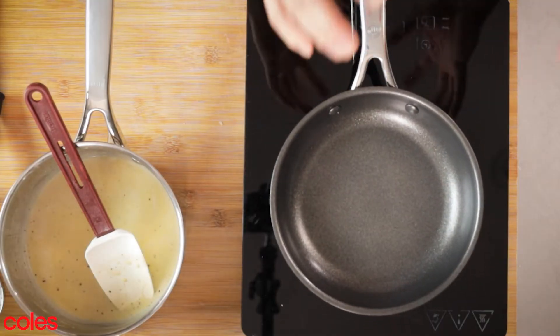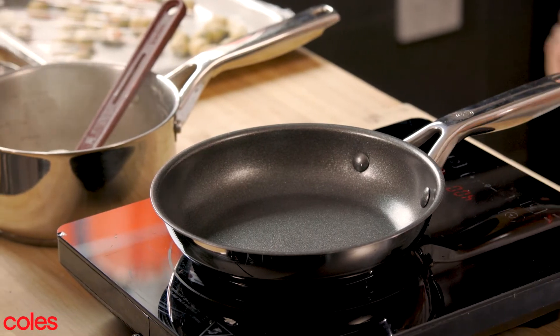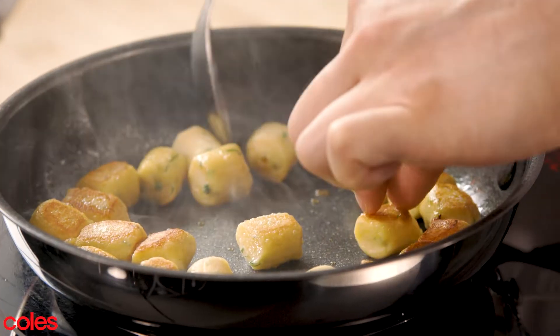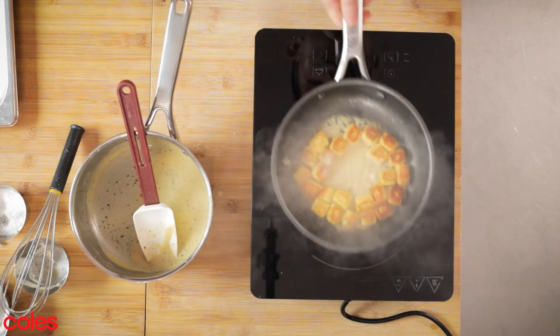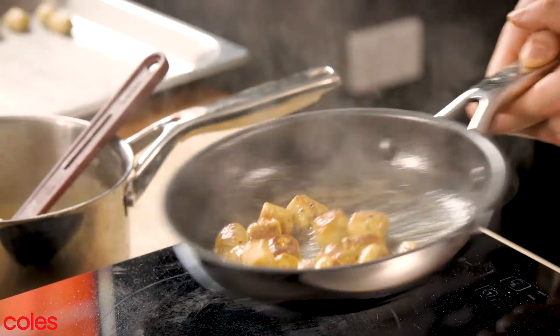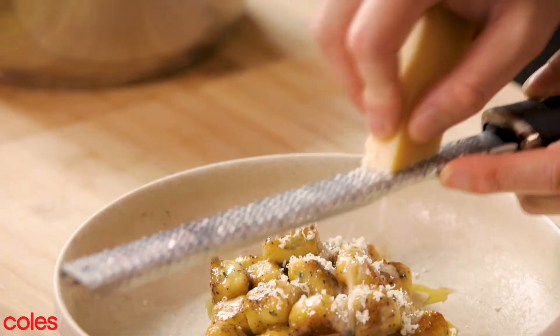Now grab yourself a good non-stick frying pan. I'm using this MasterChef non-stick frying pan, which you can pick up at Coles. We're going to caramelize our gnocchi in this. As the gnocchi starts to caramelize, so does the butter, and it brings this beautiful nutty flavour into the gnocchi. Give that a toss through and you can start to see it starts to coat and glaze the gnocchi — crispy little pillows that are perfect for cold weather.